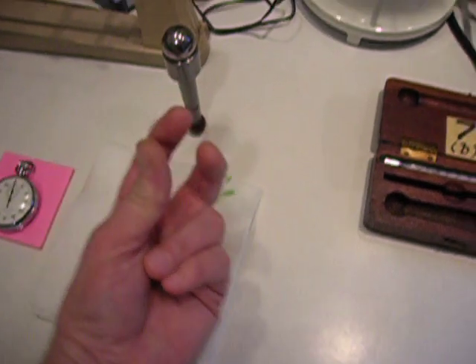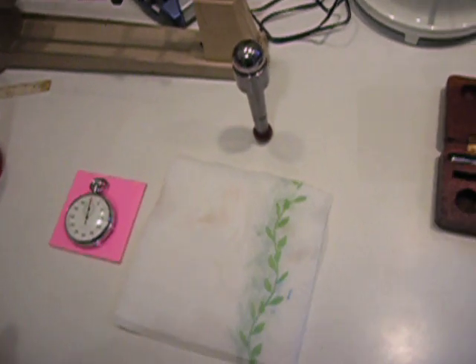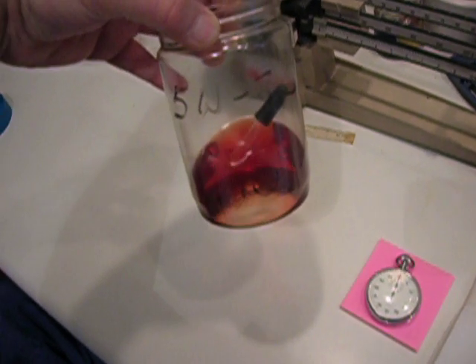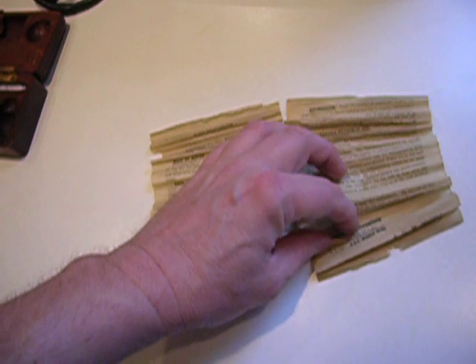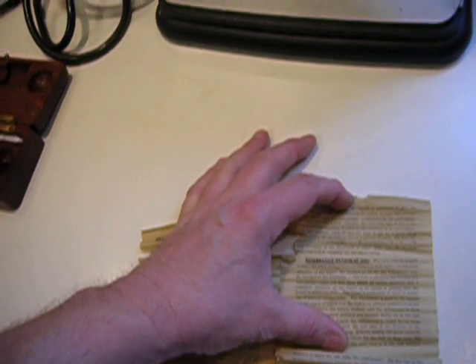There's a steel ball in a cup, and then there's three little tits that hold the ball away from the cup a certain distance — a very small distance. I've got a stopwatch and I've got a roughly 50-50 mixture of 5W-30 and Marvel Mystery Oil, and I've got the constant of the instrument which is 17.5 CGS absolute units.